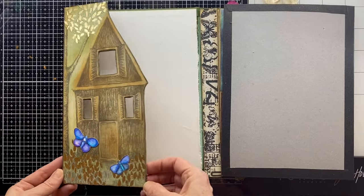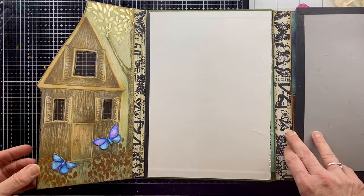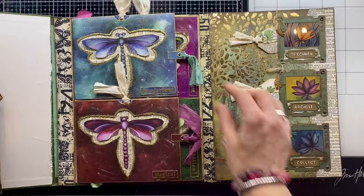Hello, Caroline from Spirit of Nature Art, and welcome to episode six of the Enchanted Garden Altered Lap Book collaboration with the amazing artist Rachel Tribble.